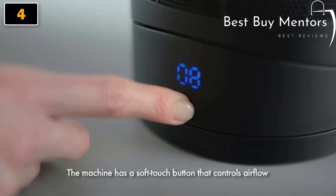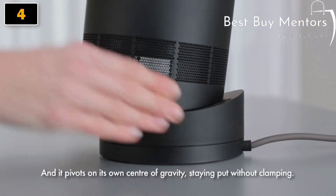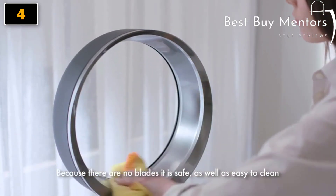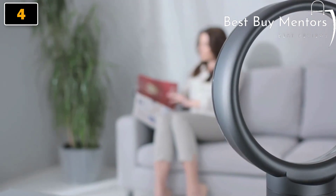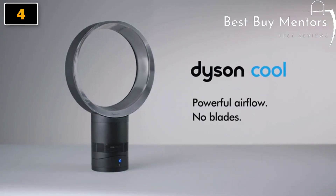The machine has a soft-touch button that controls airflow and it pivots on its own center of gravity, staying put without clamping. Because there are no blades, it is safe as well as easy to clean. Dyson Cool Fans: powerful airflow, no blades.